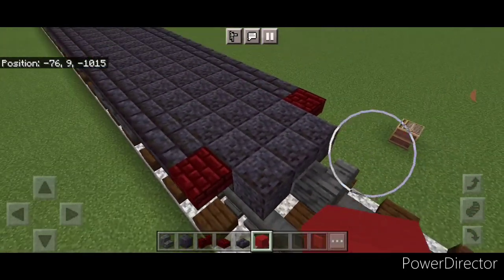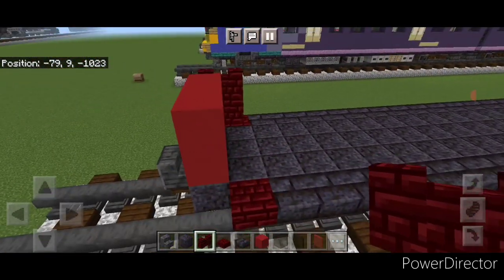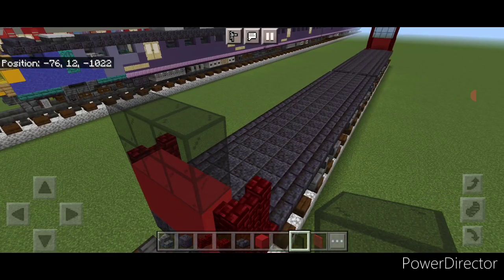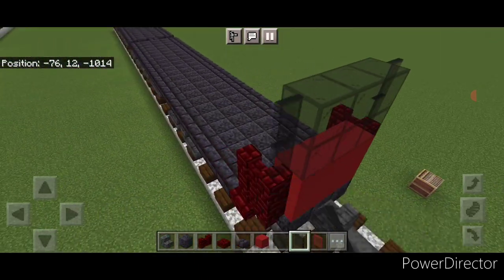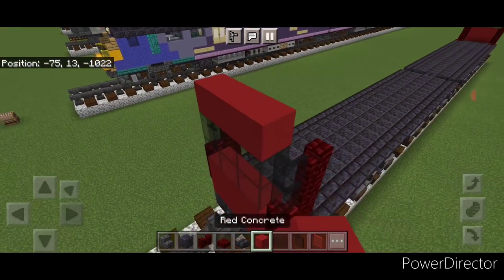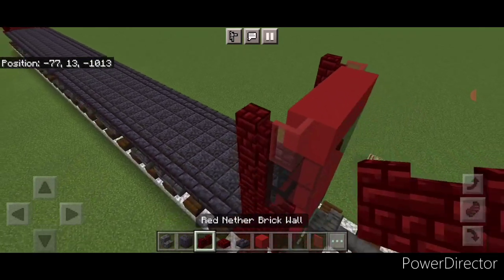Come down to the other end: two rows of three red concrete on the middle, then a two by two of red nether brick wall on either side. Then two rows of three black stained glass blocks, two black stained glass panes on either side, and two red nether brick walls behind it on each side. On the top, three red concrete in the middle, a red stained glass pane on either side, and a red nether brick wall on top of each side.